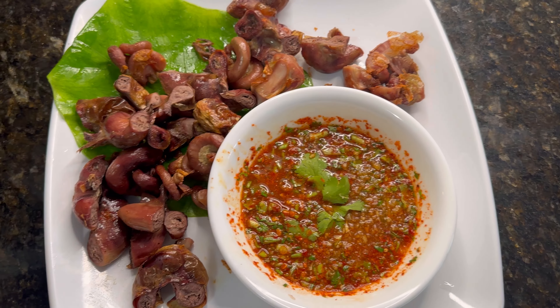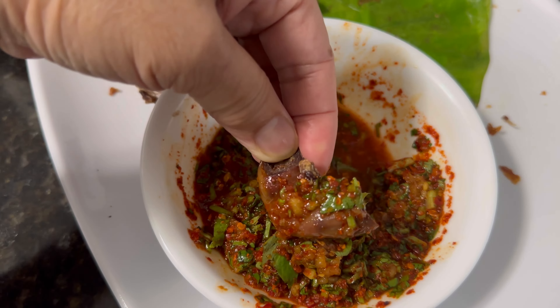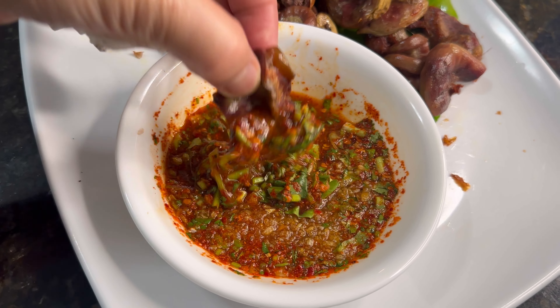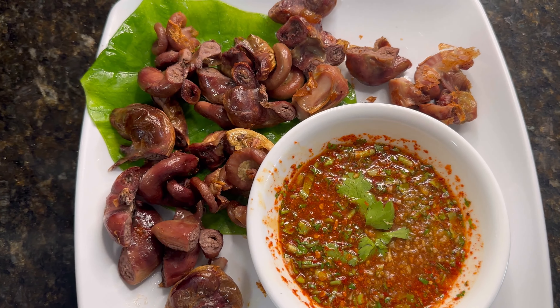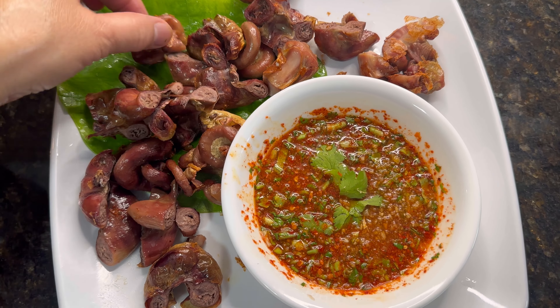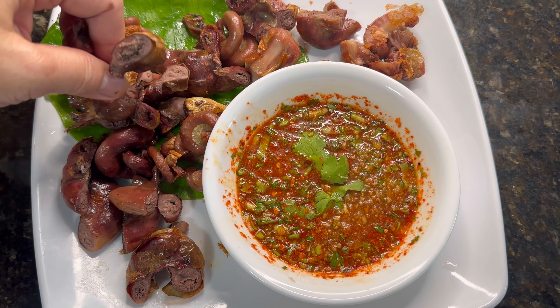Today I am going to make the pork intestine and I am going to make the sauce. I haven't eaten this one here for a while, so I'm going to try to make it in the air fryer and see how it turns out.